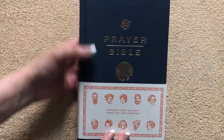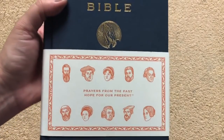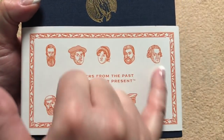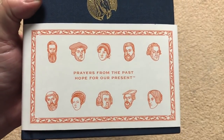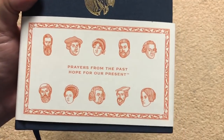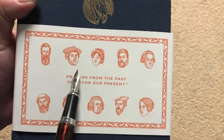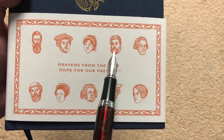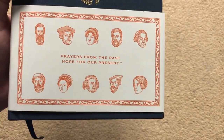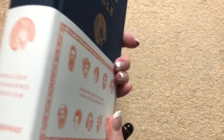This one is done by Crossway. We've got a little sleeve on here — it's kind of neat because we've got different little images of people. It's prayers from the past, hope for our present. We've got some people you may recognize: Martin Luther, Jane Austen, Spurgeon, Lady Jane Grey. Lots of little images there — really neat the way they did that.